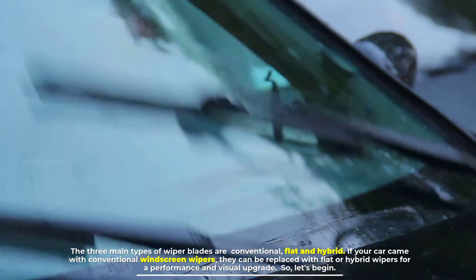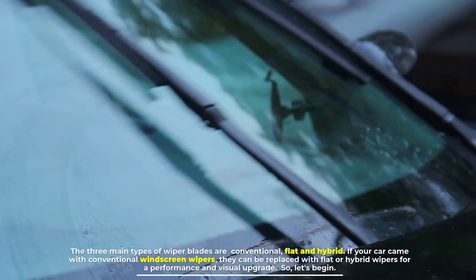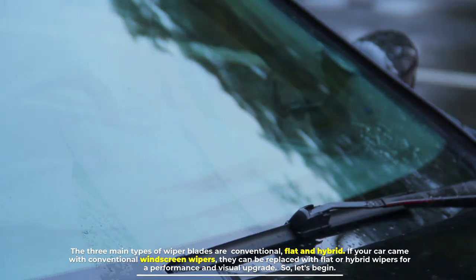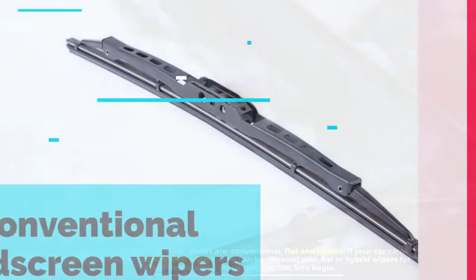The three main types of wiper blades are conventional, flat, and hybrid. If your car came with conventional windscreen wipers, they can be replaced with flat or hybrid wipers for a performance and visual upgrade.